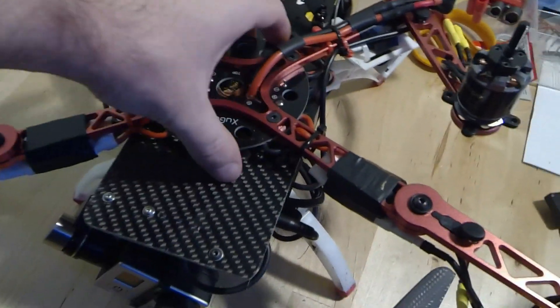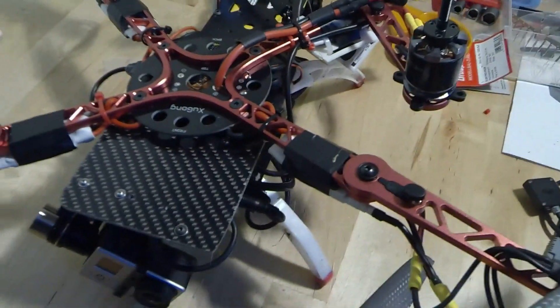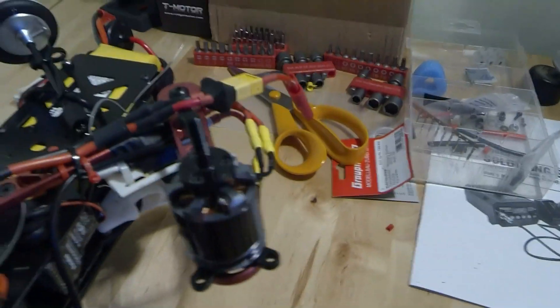The dampening system on this works really well in the sense that it's only held on with rubber dampeners, popped off, does exactly what it should do. Good note there for anyone who's thinking of buying one. The reason that I've had this crash: